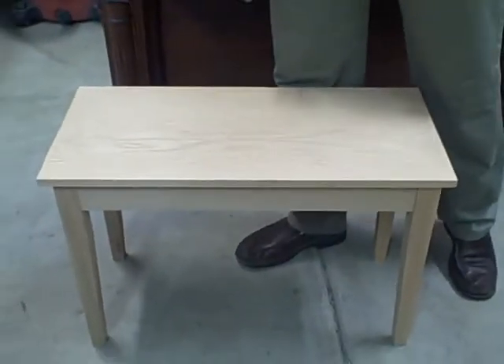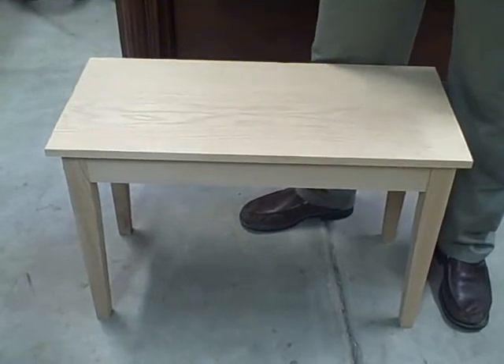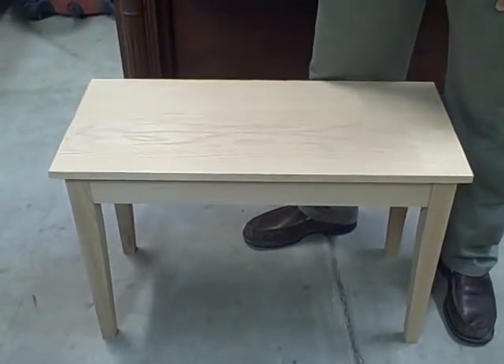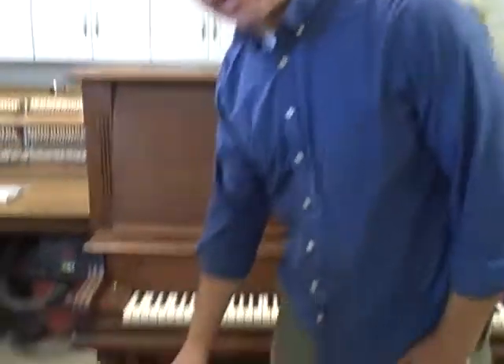Welcome to my piano shop. I'm asked on a regular basis if I know of a great source for benches, and I do. This bench is a very high quality bench. It's made by a couple guys in Idaho that I've met, and they are craftsmen. They're carpenters and they really take pride in their work, and it shows.